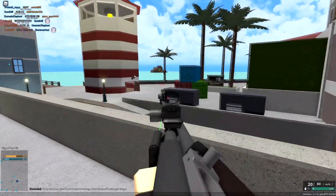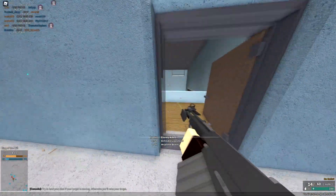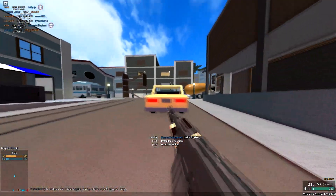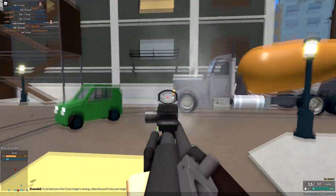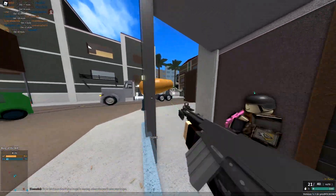They buffed the arm pistol. So in case you don't know, the arm pistol used to be one of the best secondaries, just because it was a three-shot and it shot really fast.